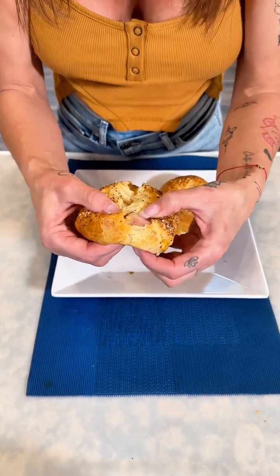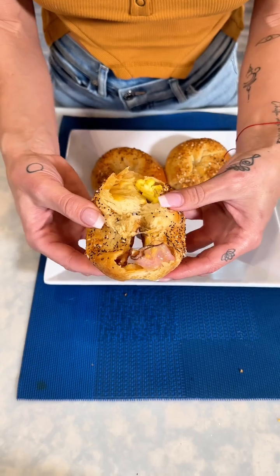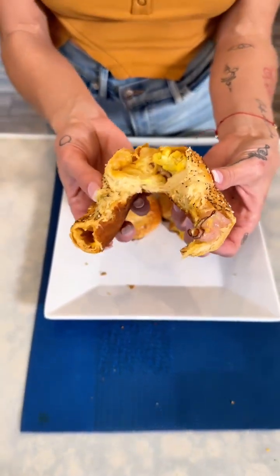Look at this — when you cut into this bagel you have the ham, the cheese, I can see the egg in there. Ham, egg, and cheese bagel right there! This is so good — it has everything tucked right in there. Definitely give it a try and let me know what you think!